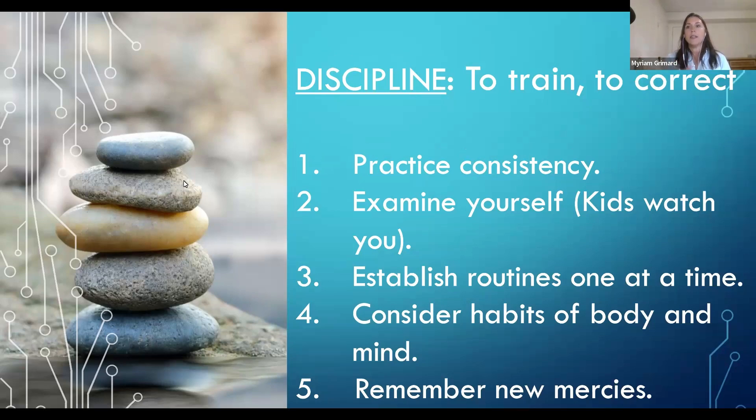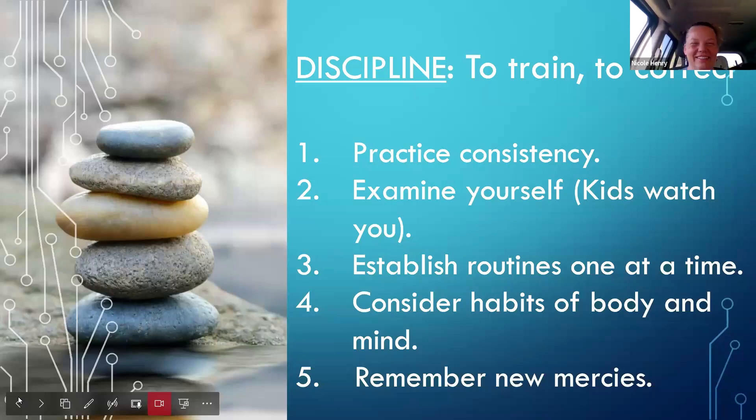The first principle is practice consistency to train and to correct — discipline means to train and to correct. It's the same with our children. Example: I want my child to be able to sit at the table for ten minutes. I have my tools — a timer, their books ready — and they sit for fifteen minutes or so depending on age. The next principle is examine yourself: kids watch you. If you're not doing it with them, they see that and they don't do it, because kids imitate you.